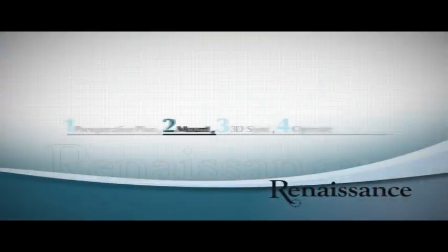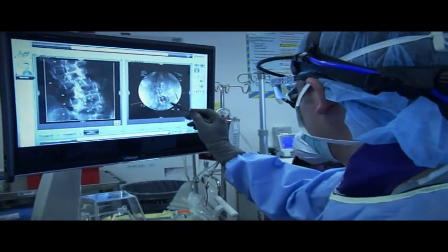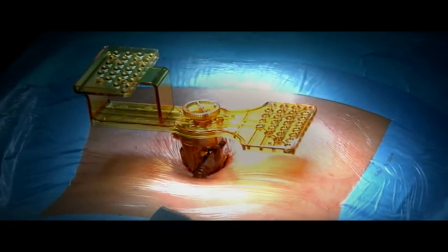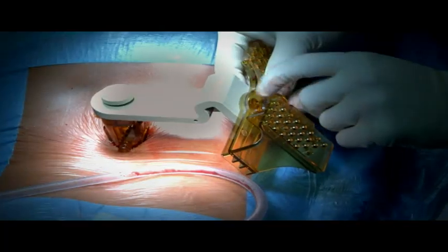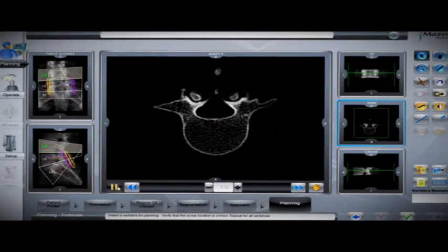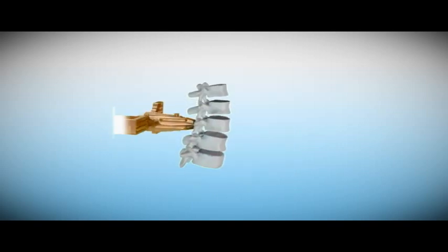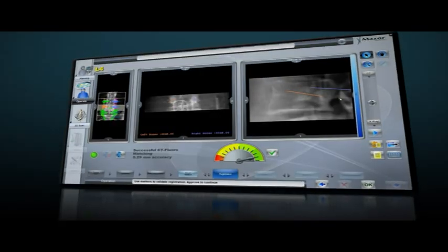Once the mounting platform is in place, we are ready for the next step. To execute the CT-based surgical blueprint, it is necessary to match it with the patient's spine and the mounting platform attached onto it. In order to indicate the mounting platform's spatial location on fluoroscopy, a 3D marker is attached onto it. Two fluoroscopic images of the 3D marker and spine are taken in AP and oblique views. Renaissance's software then automatically matches these intraoperative images to their corresponding location on the preoperative CT. This 3D sync process registers and synchronizes the CT-based surgical blueprint with the patient's spine and mounting platform, allowing the software to precisely match Renaissance's guidance unit relative to the patient's anatomy and preoperative CT.